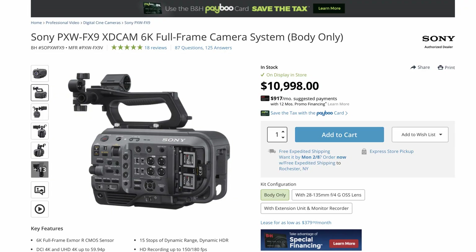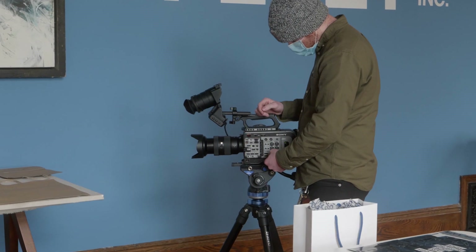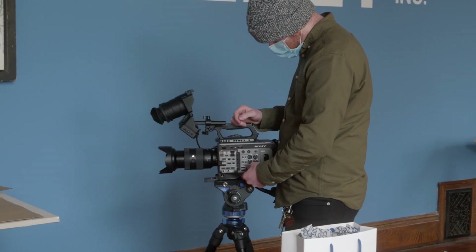One major and very obvious disadvantage is the price of this camera, especially compared to other available options. The FX6, the A7S3, and the S1H are all about half the price, so it's a huge investment. Generally I probably would not recommend it unless you're dead set on the FX9 — I wouldn't recommend investing that much money into a camera. We were fortunate to get a really good deal on it, which is kind of why we went down this road.